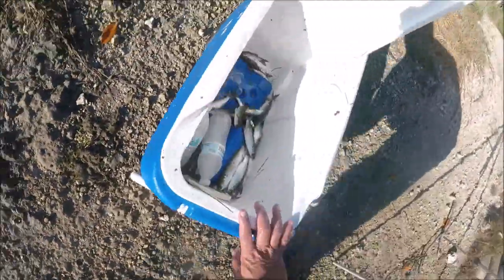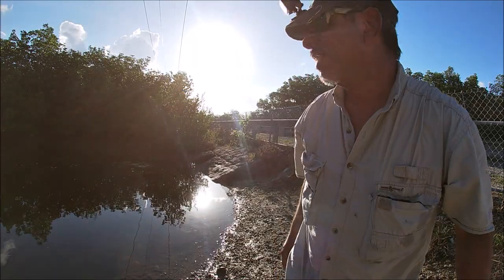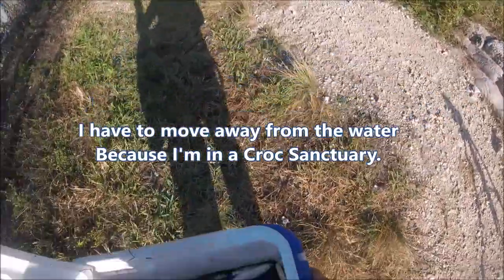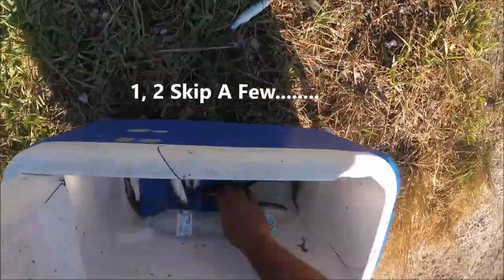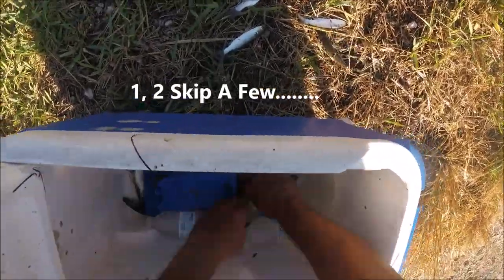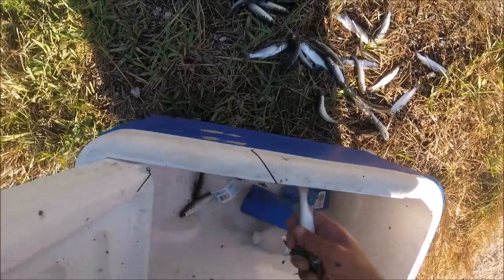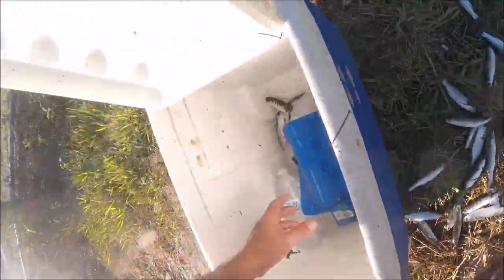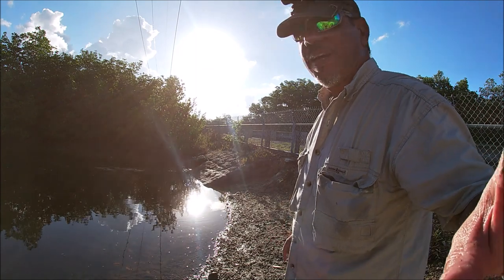All right, there we go. Now you guys, it is 50 mullet, so I have to go in here and start counting all these mullet and see how many I got. Let's see how many. So I got one, two... thirty-four mullets. One more cast and I'm good. That one throw of the net got me thirty-four mullet. I need to get a couple more — that way I can call it a day and go home.